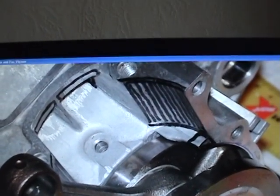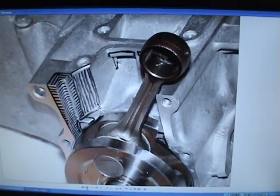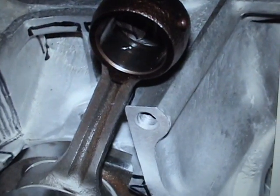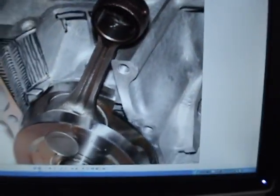You want everything even - everything should be even and working correctly. You can see the crank - this isn't the stroker crank, it's the stock - but you can see where it's leaning against the front of the case and it's all the way in there.